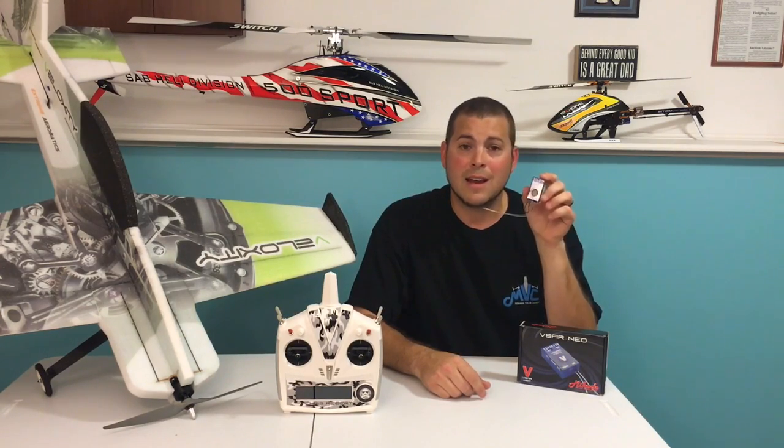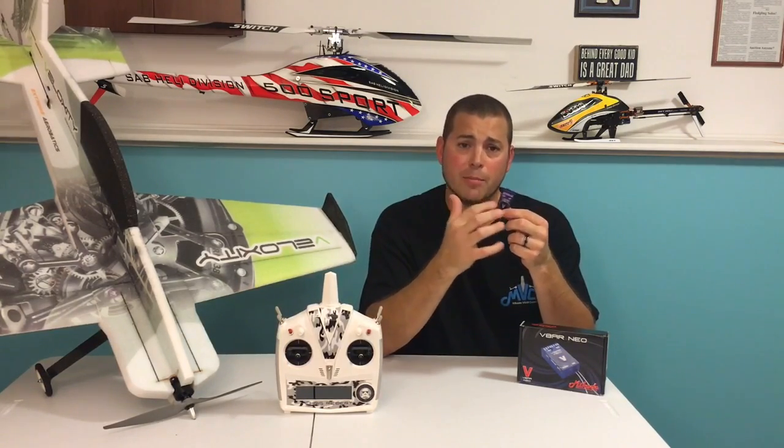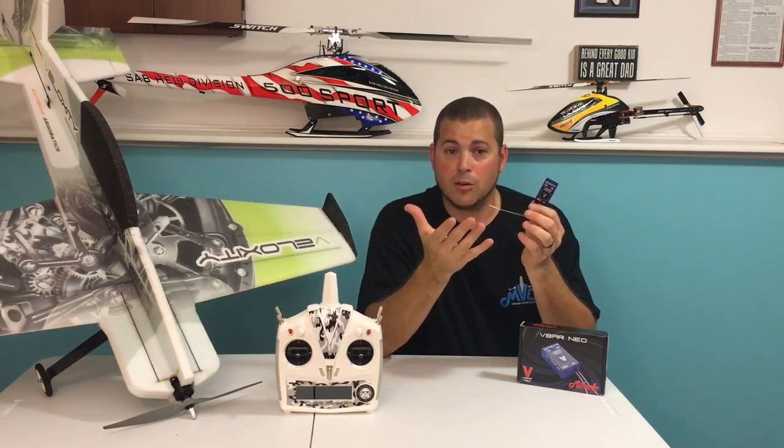So basically what it is, it's a nine-channel receiver without the built-in gyros. You still have all the software options from V-Plane to V-Copter, even to the helicopter. So what this is, is it's your basic receiver without gyros.